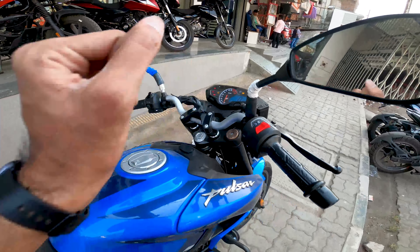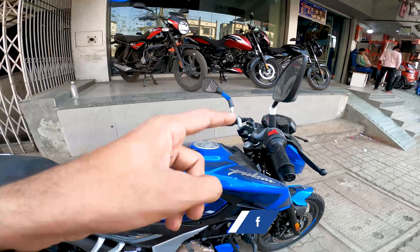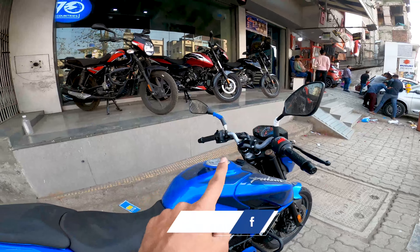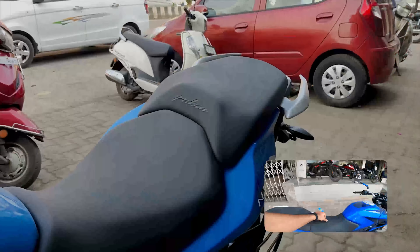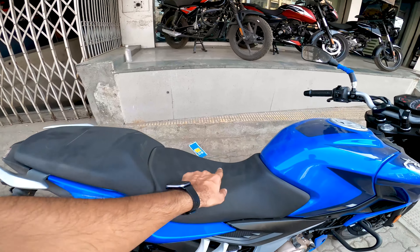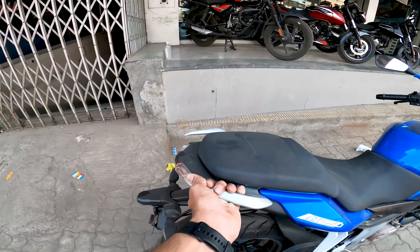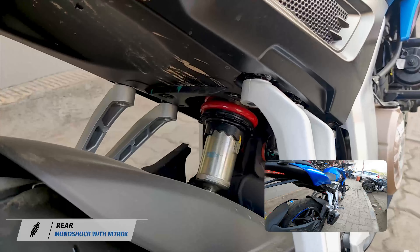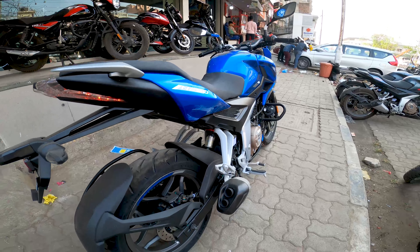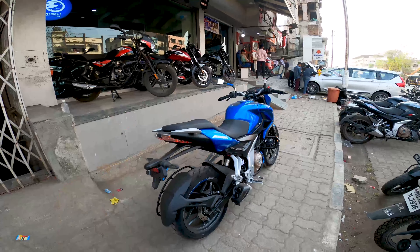The switch quality is much better — the buttons feel bigger with good backlit keys. You get the horn and pass button. Overall build quality on the 250 series is much better than the RS and 150 series. On the side you get a 790mm seat height; the seat cushioning is much softer and comfortable for both rider and pillion. You get grab rails for the pillion and Pulsar branding. At the rear you get a multi-step adjustable monoshock with preload adjustability.